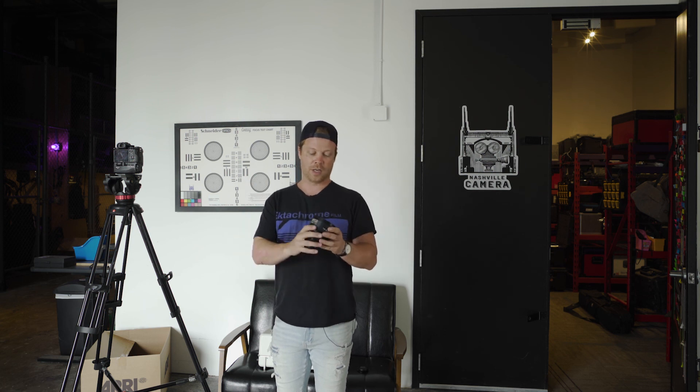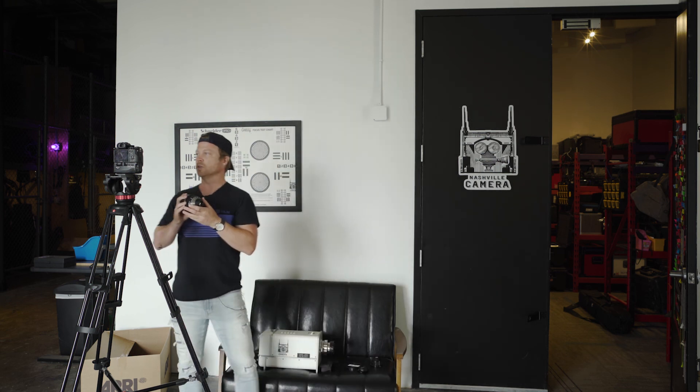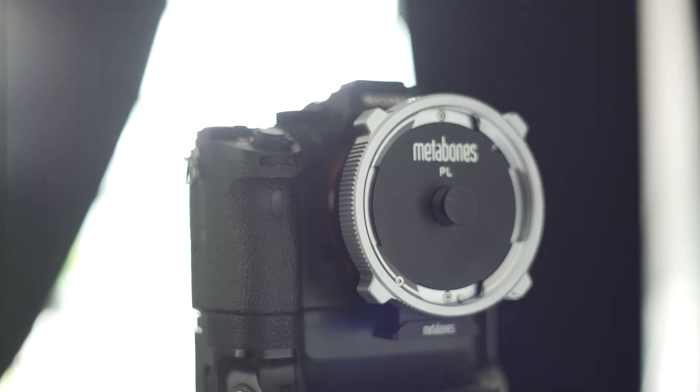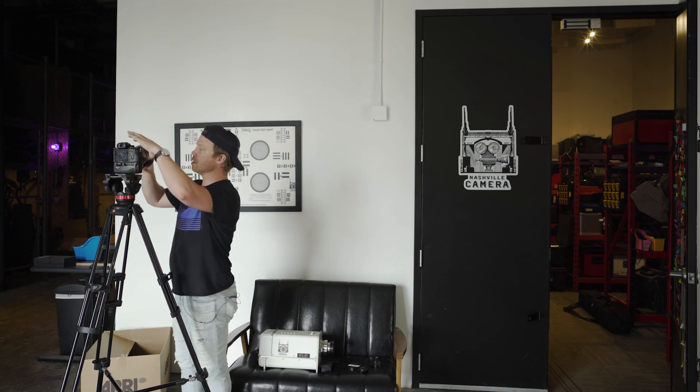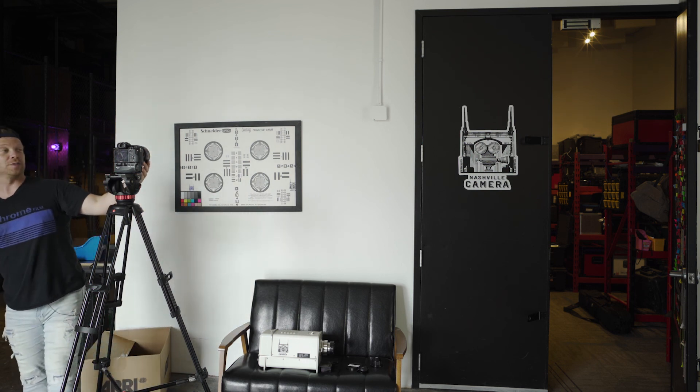Now we're going to test out some serious cinema glass. We're here at Nashville Camera Rentals — highly recommend them if you're in the area. We are going to try out a Zeiss B-Speed. This thing is worth thousands of dollars and has been used in a lot of movies. It opens up to f/1.4, so this should be exciting. Also, this lens is a PL mount, so you'll need a Sony E-mount to PL adapter — they do make them and they do work well.